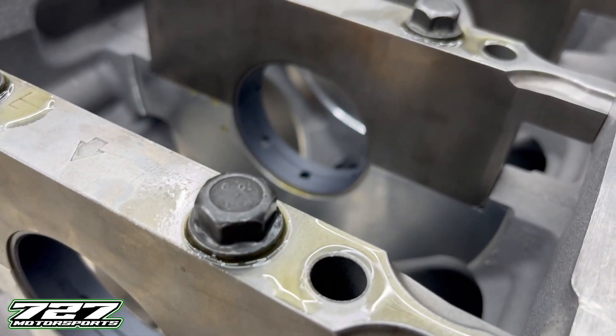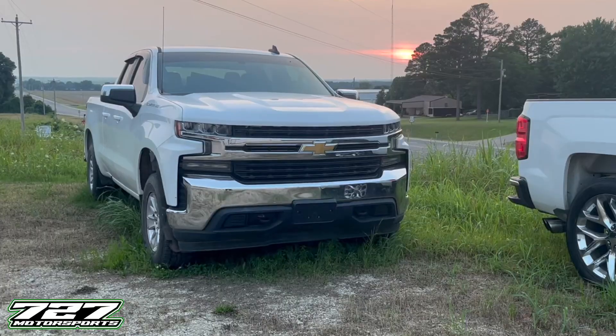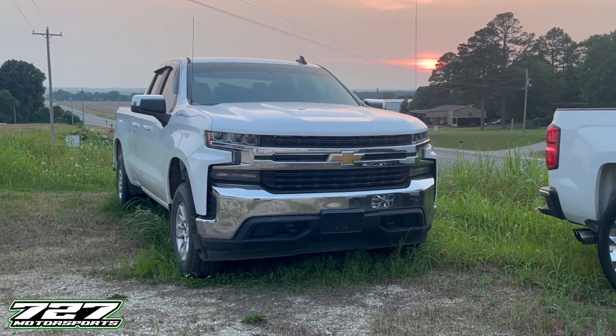Hey guys, welcome to the channel. Today we are going to be measuring bearing clearances in the bottom end of a Gen 5 LT 5.3. This engine is out of a 2020 Silverado and we're doing a full rebuild on it. This is going to be our standard procedure that we use here at our shop when we're assembling a Gen 3 or 4 LS or any Gen 5 LT engine.